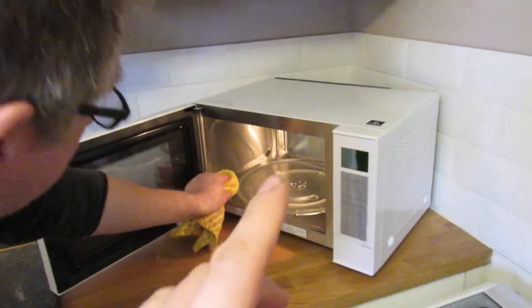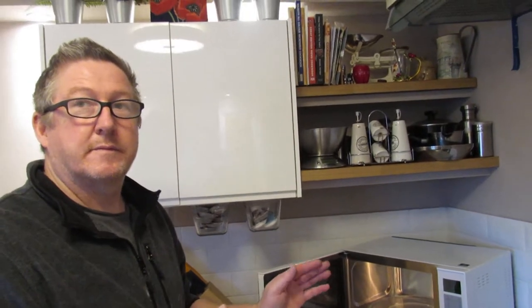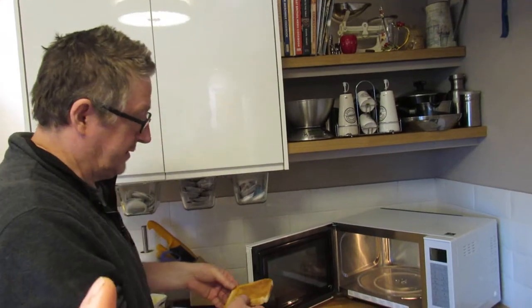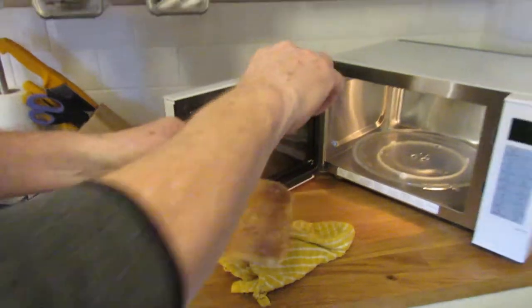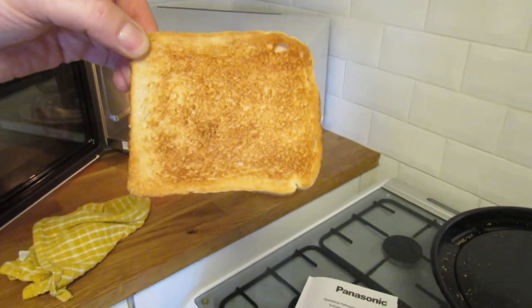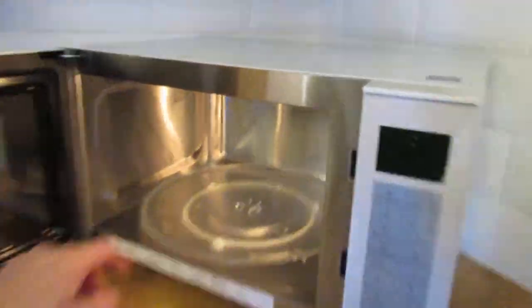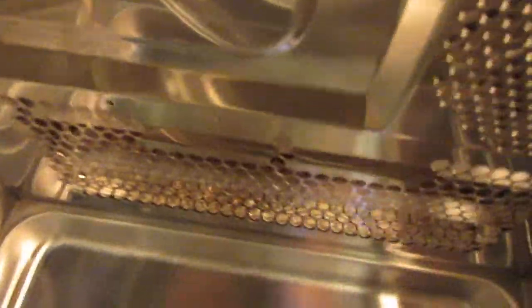The advantage over a regular oven is that you can cook a pizza, for example, and it gets cooked 360 degrees all the way around instead of on one side. I've just done this piece of toast as a demonstration — when you put the grill on, it rotates and moves it around, cooking it evenly. You can see it's browned all the way around.